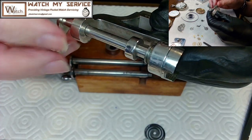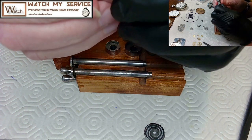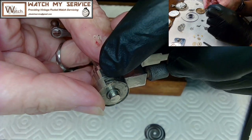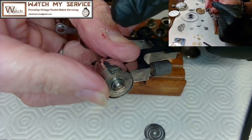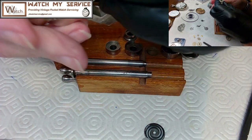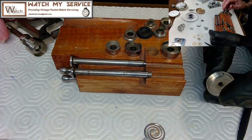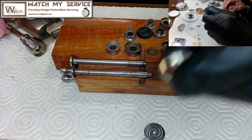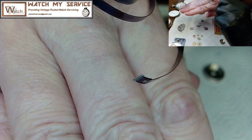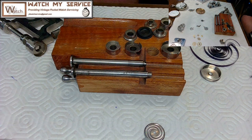I make sure the lip on the spring winder is facing me so I can see the spring getting tucked in. Looking at the barrel, this is a T-end spring — you can see the T-shaped end that fits into the barrel slot. Looking at the arbor hook, the spring goes clockwise, so I feed it into the winder in the opposite direction.